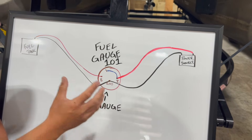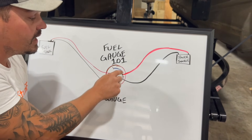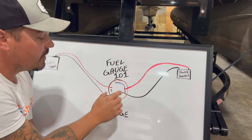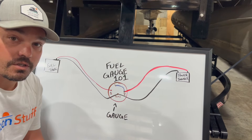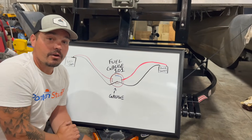That just backlights your gauge. So in review: your signal post and your ignition post are going to have separate wires — you can't touch those wires together. Your ground will share a ground from the tank and your power source. We hope this helps break down and simplify wiring in a fuel gauge.